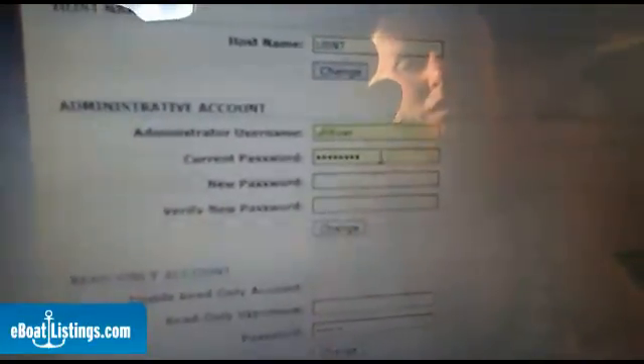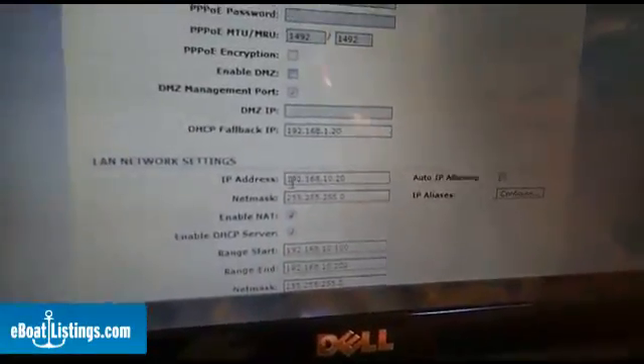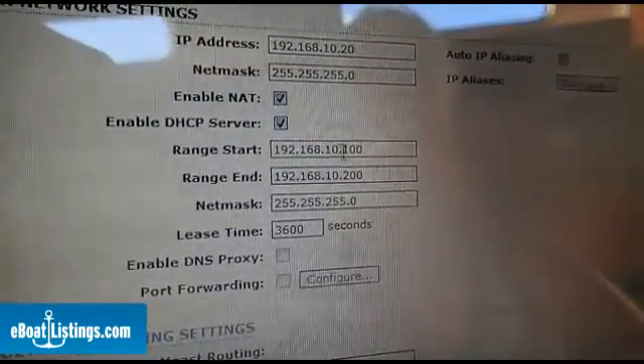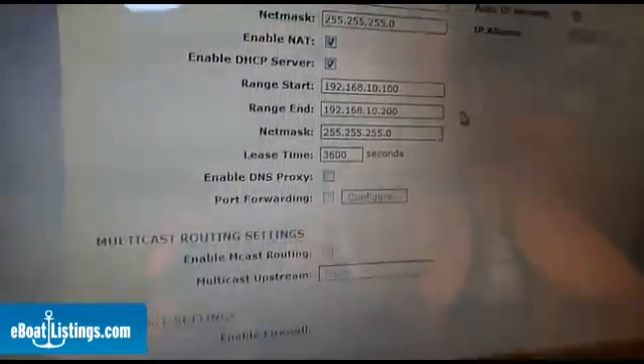You want to change the username and password as on any router. Then we're going to go to Network — click DHCP, and go down to your LAN network settings and change the IP address here. As we've done, 192.168. and change this to 10.20. Then you're also going to give it a range of IP addresses for it to assign out. That will be your range start: 192.168.10.100 to 192.168.10.200. This is the range of IP addresses that it will be able to assign. Now that you've changed your network mode to router and set your LAN settings, click Change at the bottom of the page, and then click Apply at the top of the page.